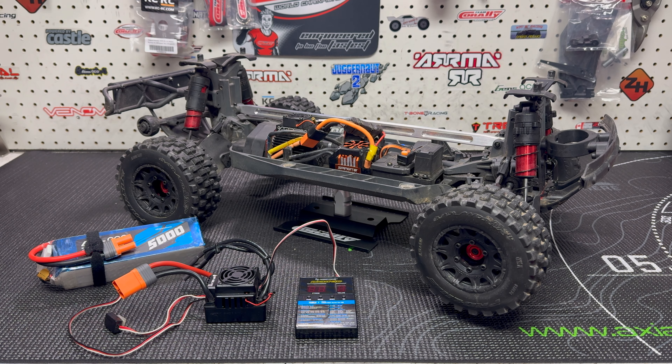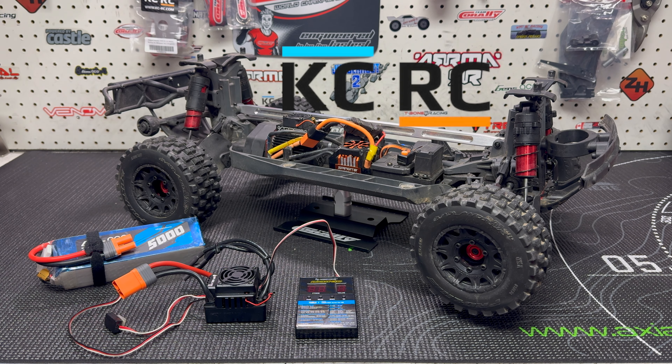Hey guys, it's Jason here. Welcome back to the channel and welcome to another video with the Arma Mojave 4S. I'm going to be showing you guys some of the KCRC parts that arrived for the Mojave, as well as another part that I still have to install, but that's going to come later when I change out the motors.